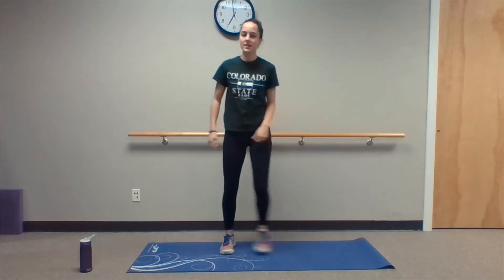Let's start out with some side steps. We're gonna get these side steps going, increase our heart rate, get the blood flowing. Let's keep that up. Great job.